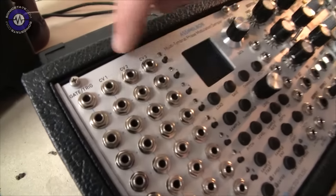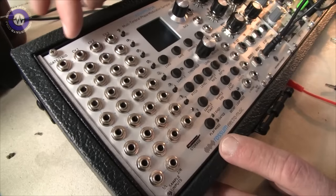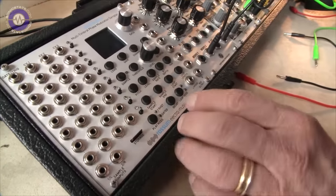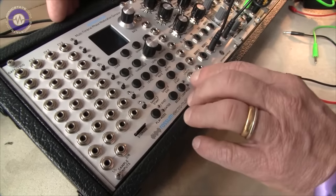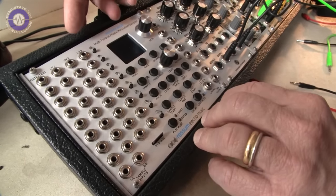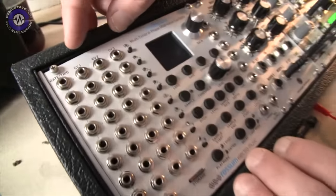There are three control voltages going in for each of the eight channels. For each channel you'll be able to assign these control voltages to various parameters — obviously pitch and level, but also interesting things like the starting point of a loop, the bit depth, and quite a list of other things they've come up with.